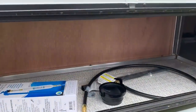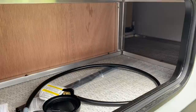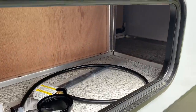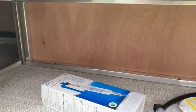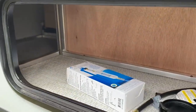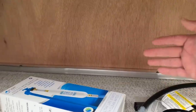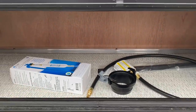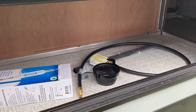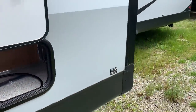One thing about this storage space — this is what it's going to look like when you have the U-shaped dinette, which is the standard seating. But you can also get this unit with theater seats or the hide-a-bed, and when you do that, you're going to lose a lot of the storage space. The theater seat is going to come way back here, so keep that in mind.